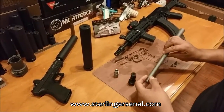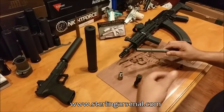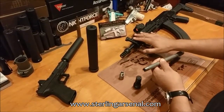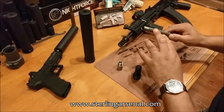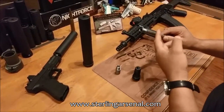Today at Sterling Arsenal we're going to talk about what we're doing with our AK barrels to adapt them to work with a silencer. There's a lot of stuff that goes on with the gas block and the porting which we're not going to mention today, but we are going to talk about the barrel itself. Typically one challenge is getting a 30-caliber mount to work on an AK barrel.